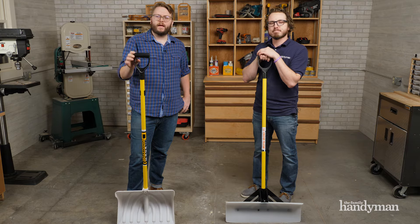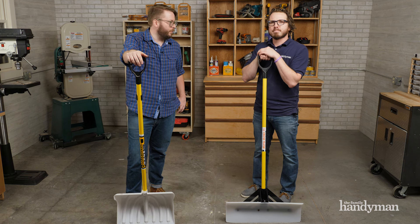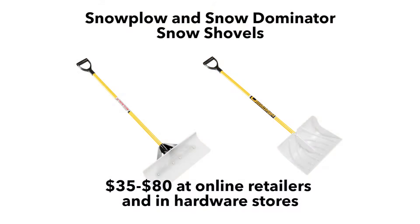If you're going to have a shovel, you should have one of each of these. We've got the Snow Dominator and the Snow Plow, made in the USA. The Dominator is about 35 bucks. The plow, depending on what size, is 40 to 80 bucks online or at your local hardware store. Stay tuned for more Stuff We Love.